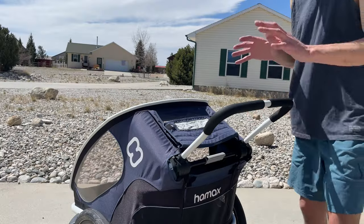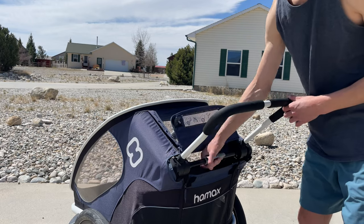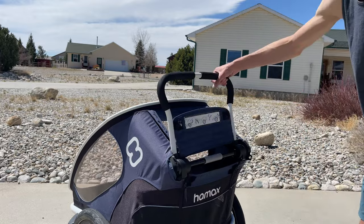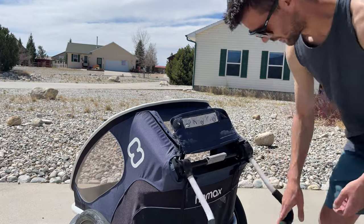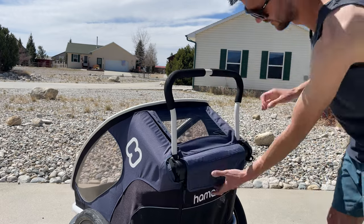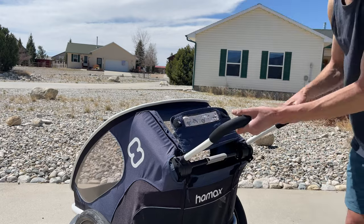The Outback has a really adjustable handle that gives you a ton of different options. To open it, you simply twist it up and that allows you to adjust it up or down and lock it into place in any position. You can go up really high, take it down in the middle, or get it really low — whatever you'd like.